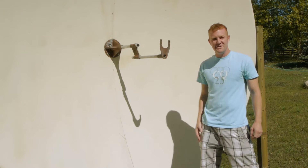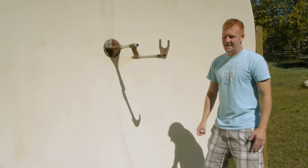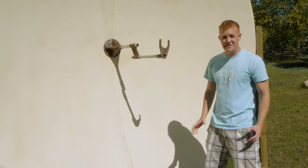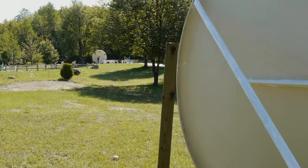Here I'm standing next to our whisper dish. This is also called the acoustic mirror and it is used to converge sound waves to the focal point, which you see in the center, and then you're able to hear someone from great distances.